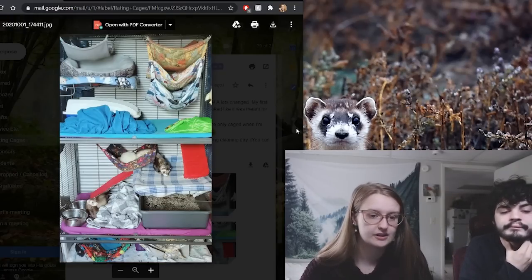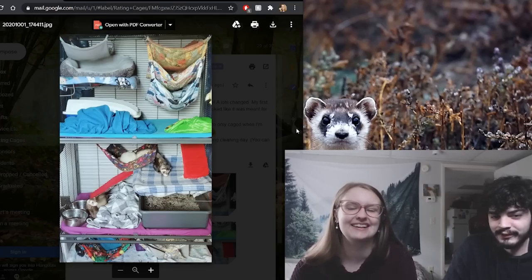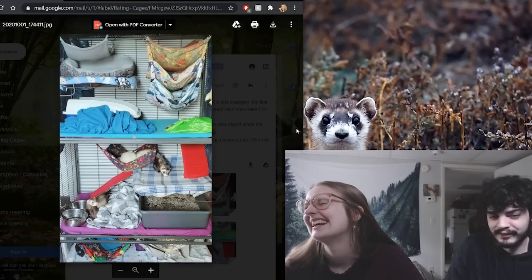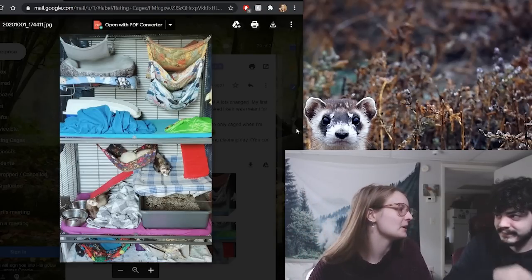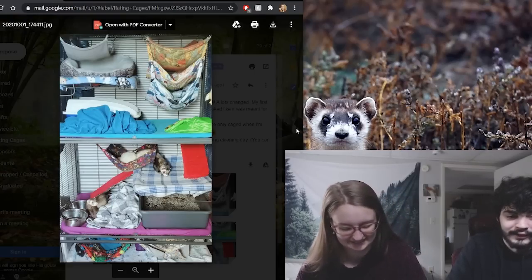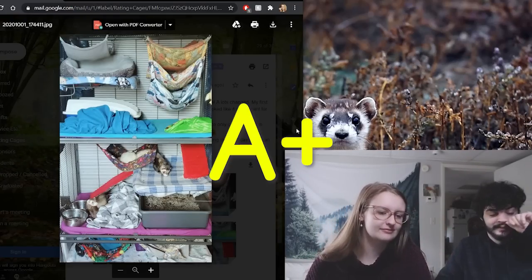Everything looks good — she's got the ramps covered, a large litter box, stainless steel bowls, and no toys cluttering the cage anymore. I'm seeing a plaid theme; all I'd recommend is some fall colors. So your suggestion is to get a fall setup going on? Look into it. A plus — nice job Taylor! I think everyone can learn from this. I love the evolution, I love how you learned.